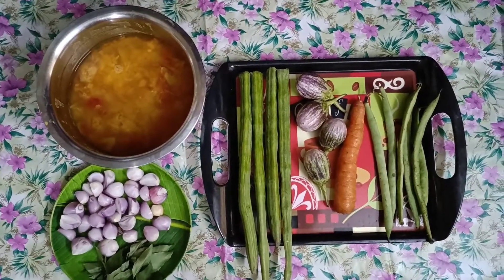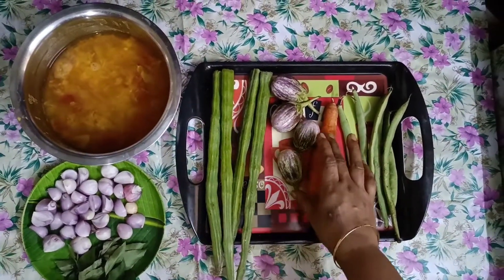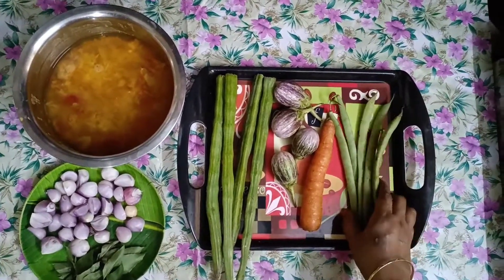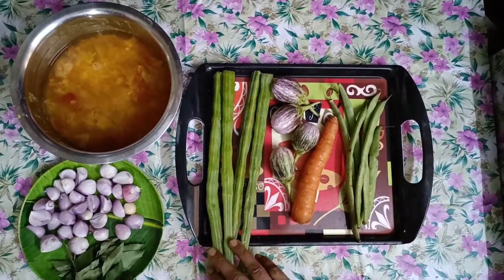I'm going to put some salt in the water. 4 pieces. 1 carat of beans. I can add a large amount of beans and centre them in the sink.